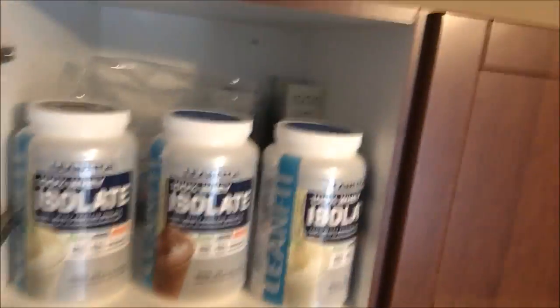Now the pantry — clearly this is just my protein, LeanFit, more in the back. I love it — vanilla and chocolate isolate. I don't get the concentrate because I don't want those extra added ingredients I know nothing about. The isolate is just pure protein, and that's all I need.